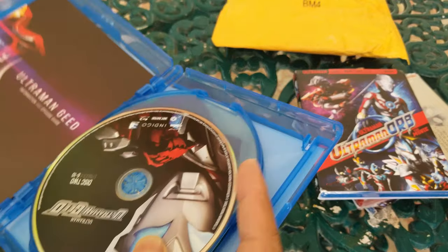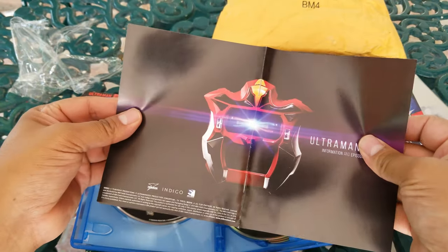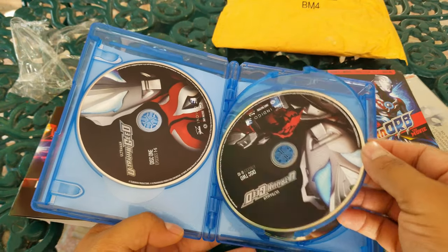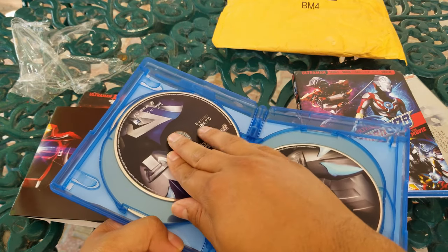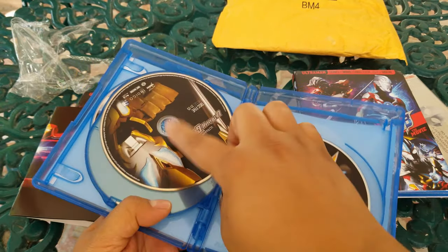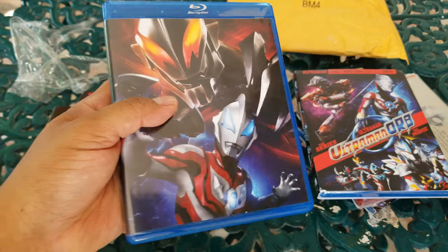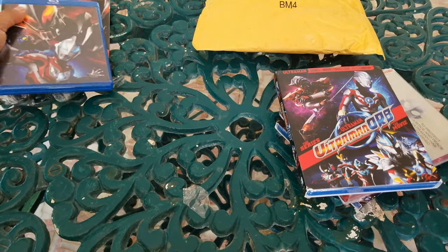That one's out of the way. Now we have the disc and we have a booklet — nice. It brings a whole bunch of stuff, I think it's per episode. Pretty cool. Then we have the discs — I think they are all the same. Oh no, this one's different, and that one's different too. These cases are pretty bad, by the way.